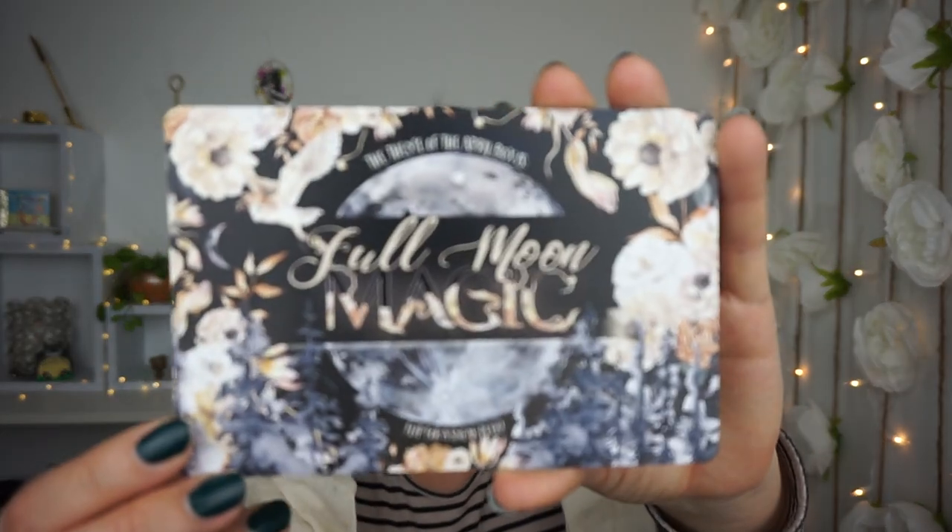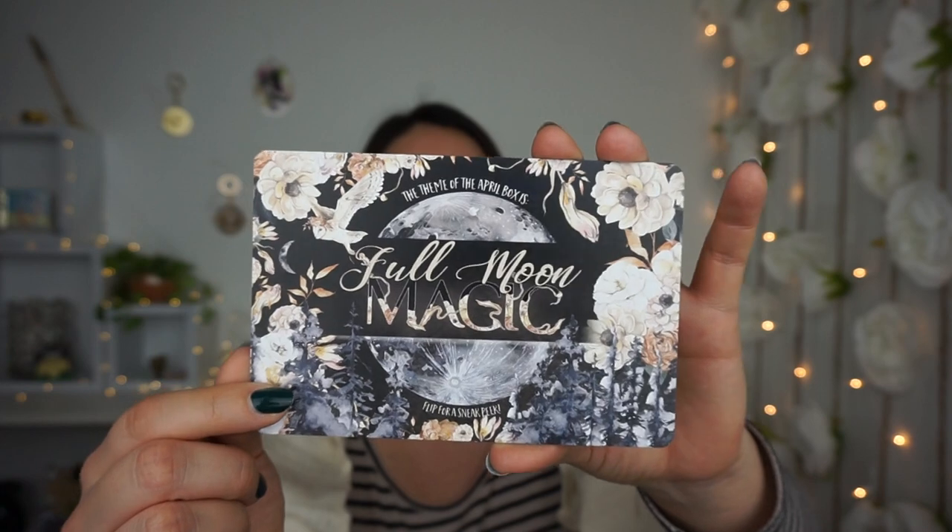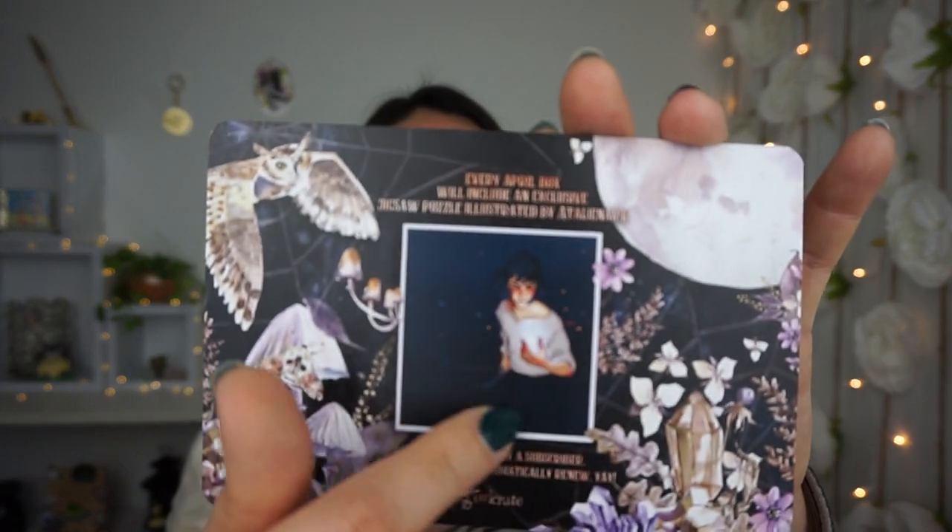The theme for the month of April is 'Full Moon Magic!' I wonder if there's going to be some wolf-inspired things — maybe Twilight stuff. Either way, I love these cards; they're so beautiful. It also says every April box will include an exclusive jigsaw puzzle illustrated by Alien Art, which I love already.